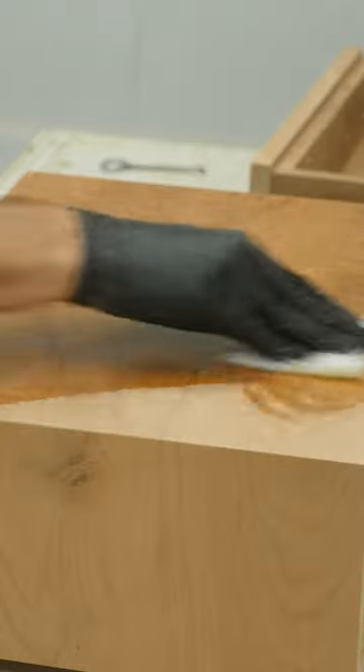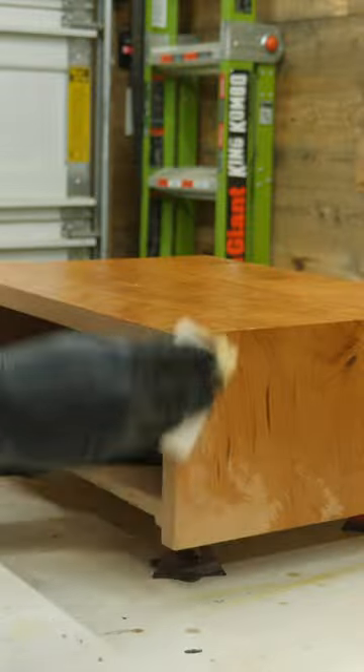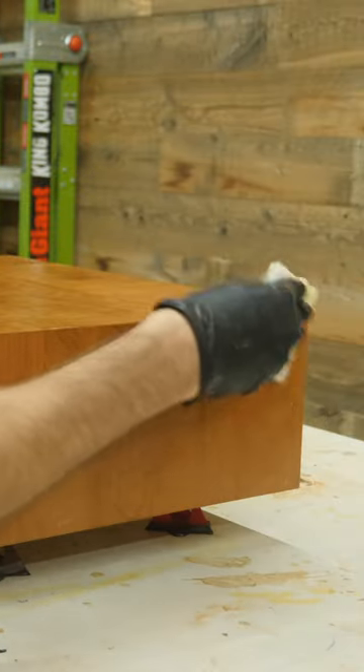The only real mistake that you can make with this one is not using enough. You want the wood to be completely saturated with this stuff and not leave any dry spots.